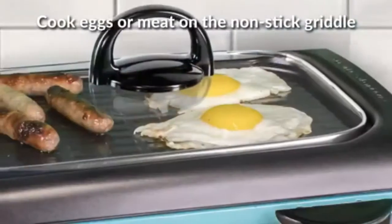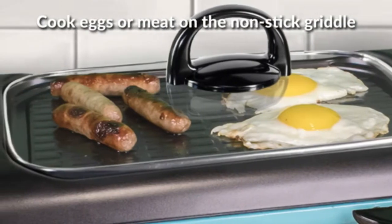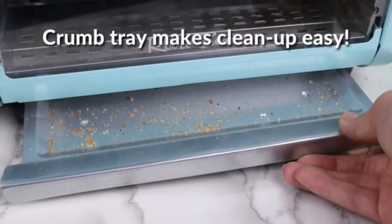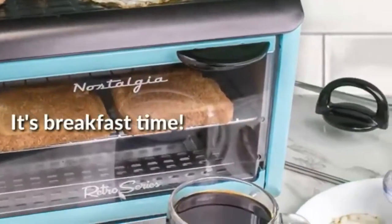4-cup coffee maker: this coffee maker brews up to four cups at a time in minutes, so you can enjoy a cup of coffee while your food cooks. Comes with a glass carafe, a coffee scoop, and a reusable filter.